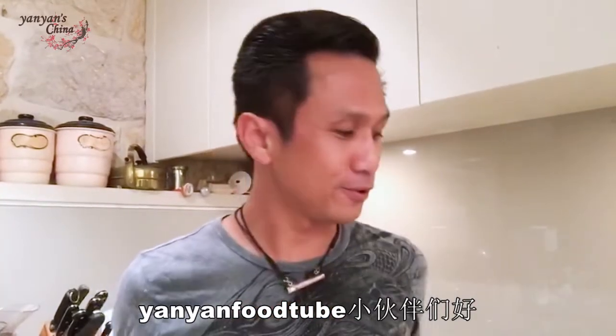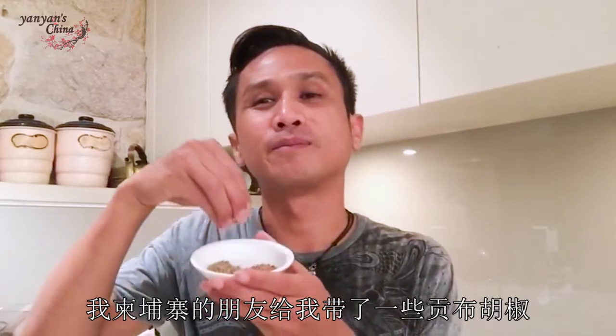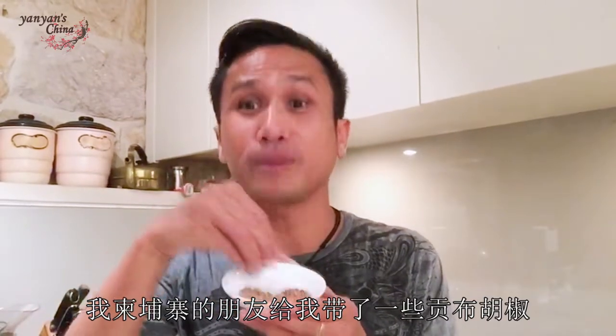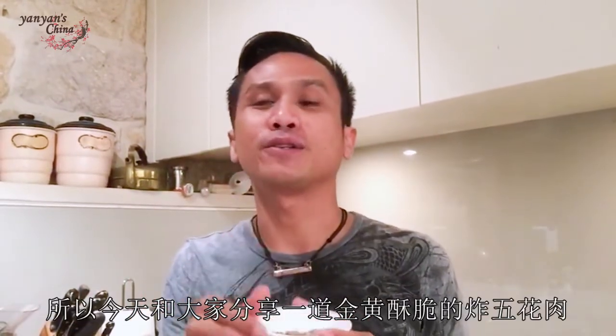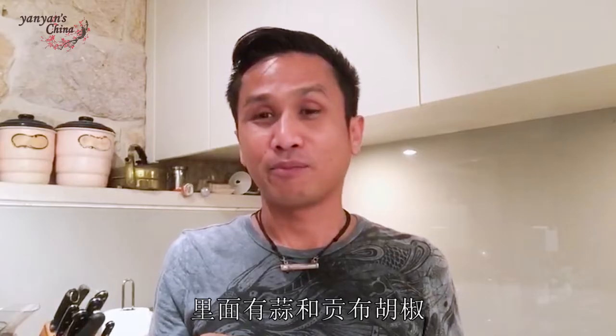Sawadee ka, Yan Yan Food Tube. My friend bought me these beautiful peppers from Cambodia, it's called campot peppers. So today I'm going to cook you a crispy pork belly with garlic and campot peppers.